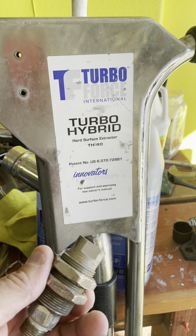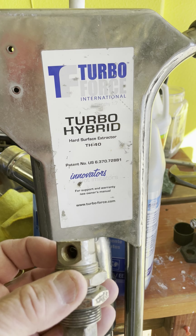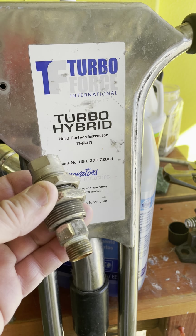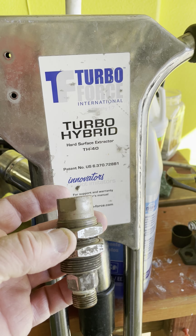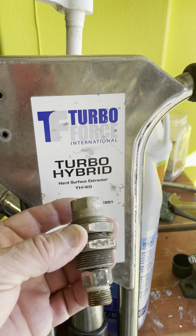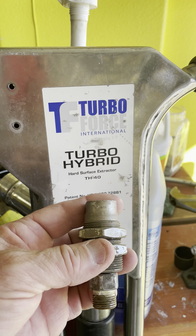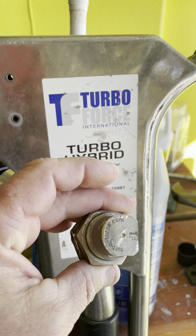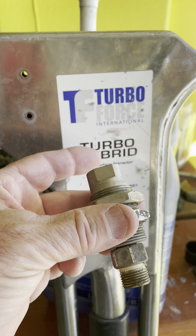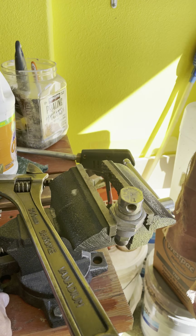It's taken me later in my career to realize that if you just repair these inside of here, you can take that repair kit and make it like new again without having to buy another $200 swivel. The repair kit is somewhere between $40 and $60, depending on where you get it.